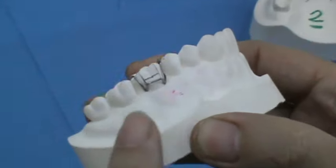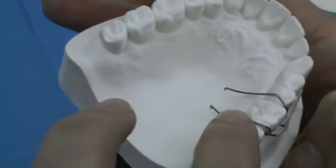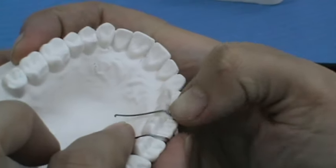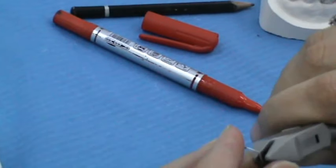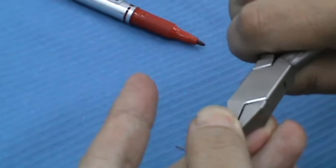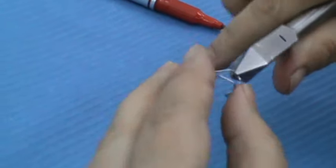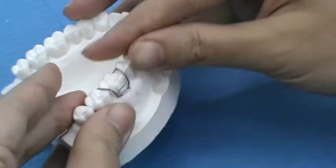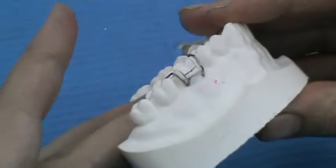This is the completed clasp. This is the bridge, the U-loops, angle A, angle B, and angle C. It needs more adaptation here — I am going to increase the adaptation.